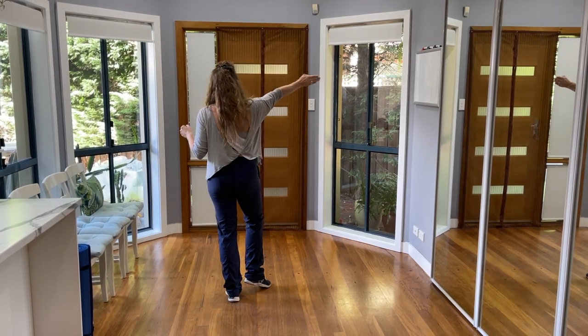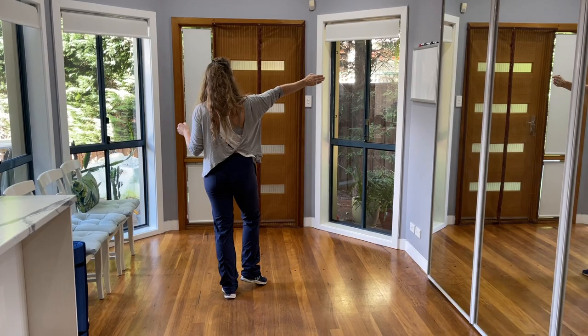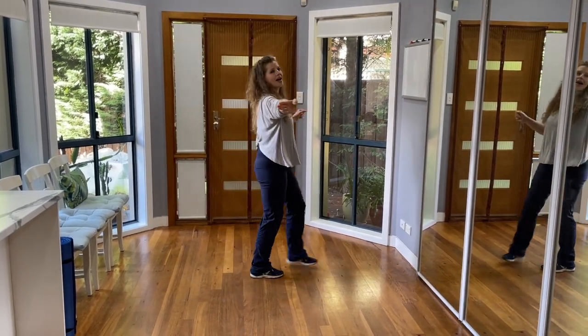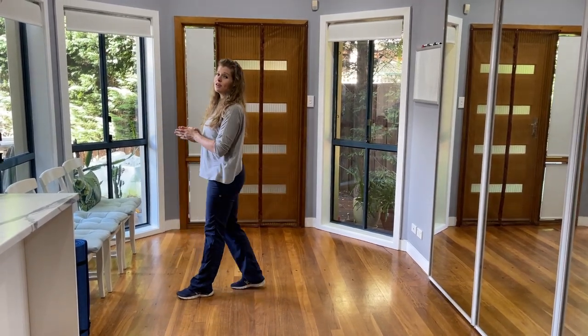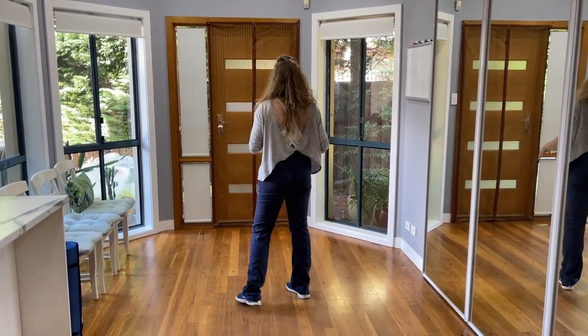And then we turn three quarters of a direction in our clockwise motion — 5, 6, 7, 8 — before we start again. So I'm going to dance two walls for you: forward and side. Here we go.